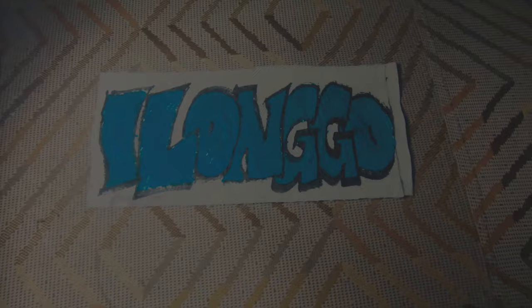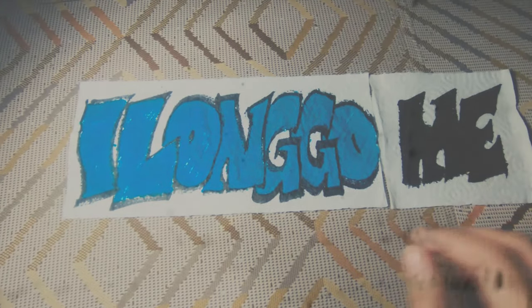Hi guys! In this video we're gonna do a tillandsia update through my Instagram posts from the very beginning when I started collecting. If you want to hear the story about how I started collecting tillandsias, you can go ahead and watch my video on the Ugly Growing Garden playlist. It's the very first video that I made.